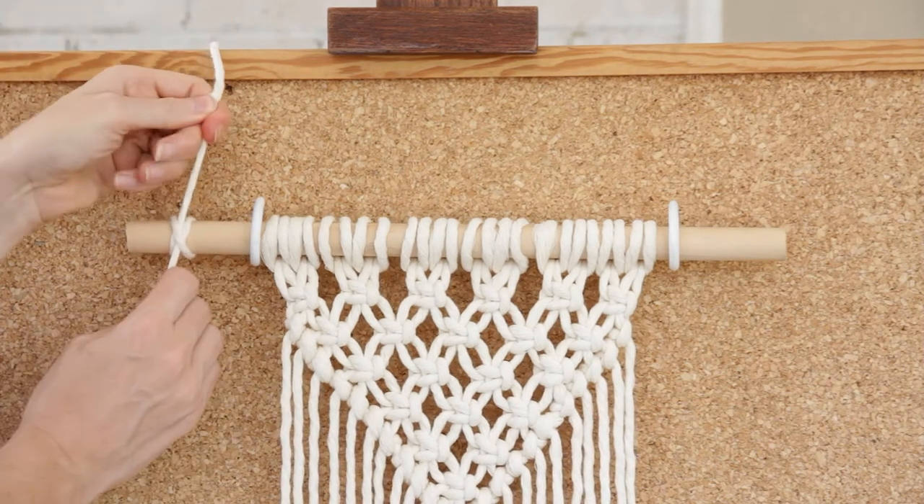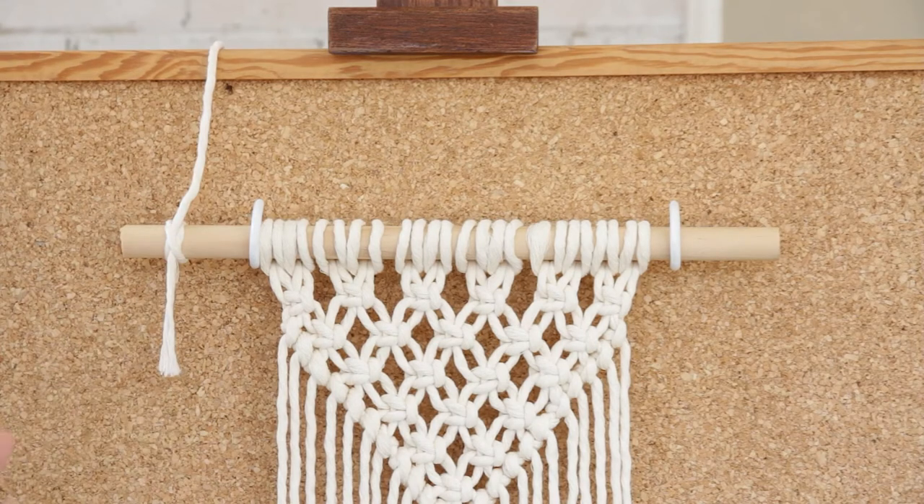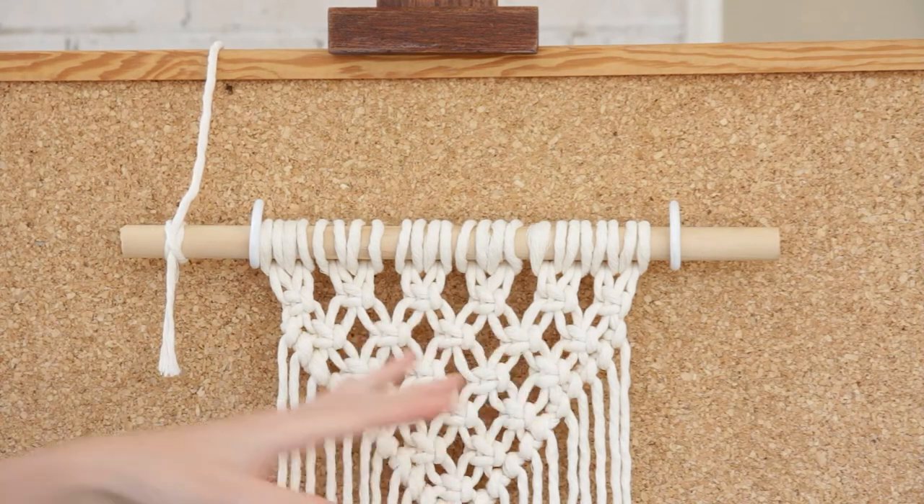Now it may not look like much, but if you pull this really tight this knot is actually super secure. Let me show you again on the other side.